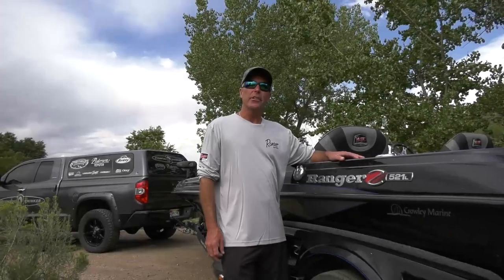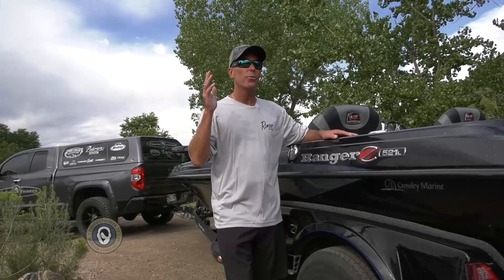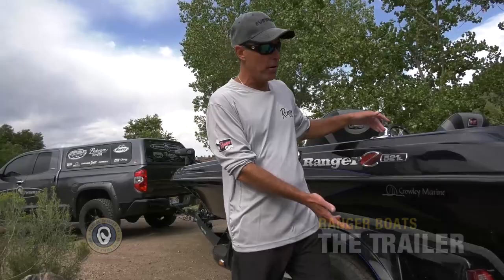Hey guys, Chad Lachance, Fishful Thinker. I wanted to take a couple minutes to tell you why we choose the Ranger Z521L for our office on the water. And if we're going to start this conversation, we need to start it with the trailer, because what good is a boat if you can't get it somewhere? So let's talk about the Ranger trailer first and foremost.